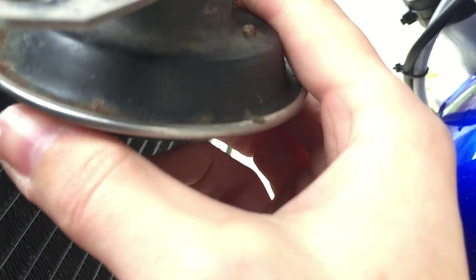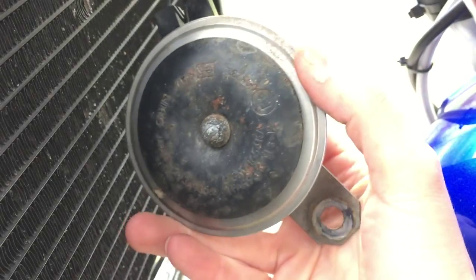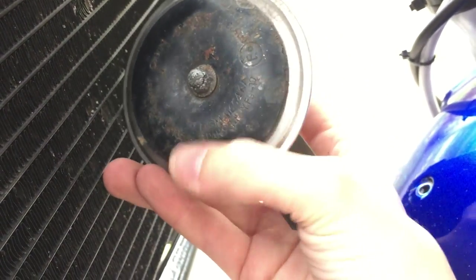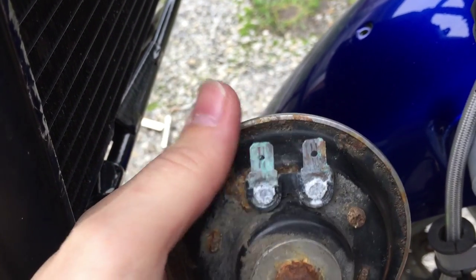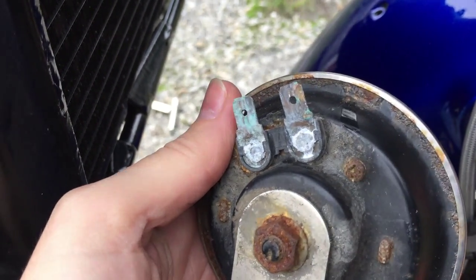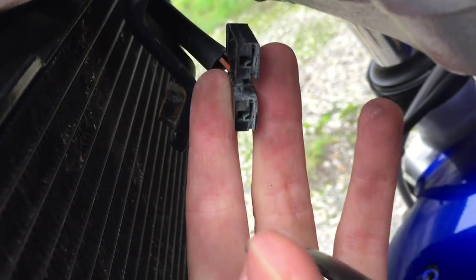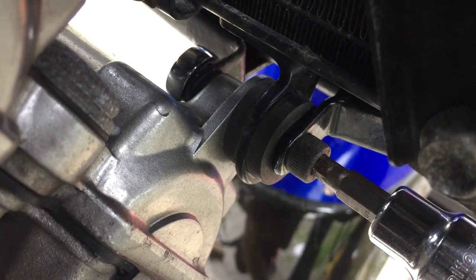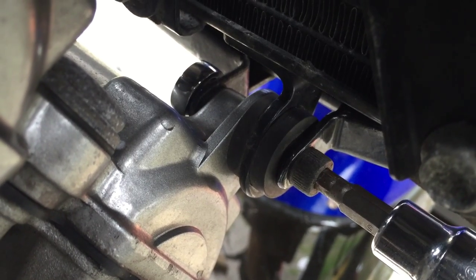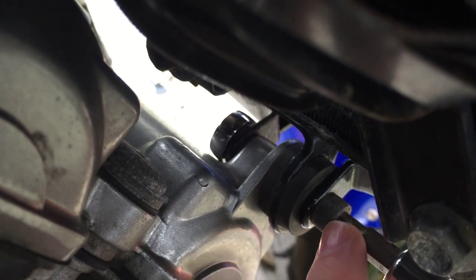I don't like the idea of things bashing against other things, so those electrodes will just pull off and we can remove the whole horn. It could do with a bit of cleaning — look at the state of those contacts. I'll use a bit of wire brushing to get those contacts back to where they should be. Now this is the bolt we're going to undo which attaches the radiator — I've got a 10mm spanner on that side and a 5mm Allen key on this side.